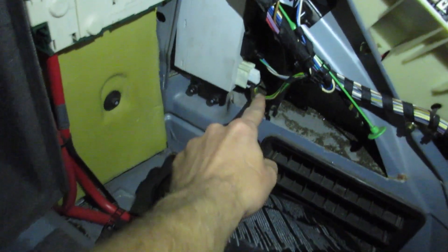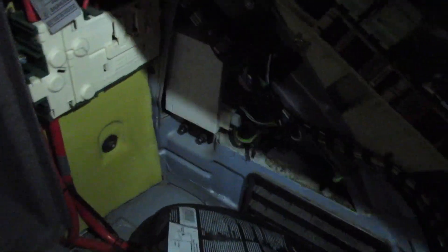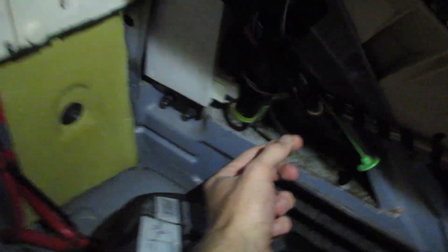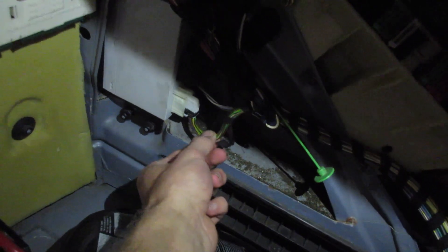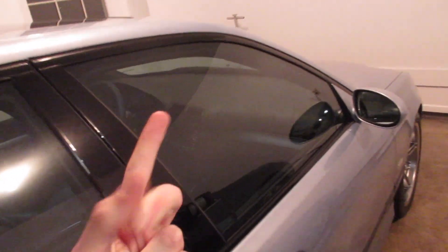The white connector has a two-by-seven pin layout, so 14 possible pins. I cut the insulation and tape around the wire bundle and counted — I've got 12 wires going into it, so there's room for two more. I'm thinking those additional two are probably a wire up to the front gong speaker, and the wire for the button panel I showed you in the dash console.